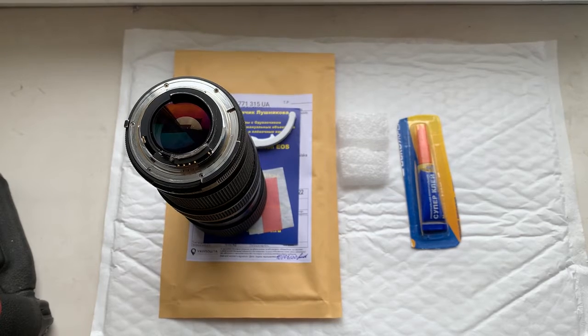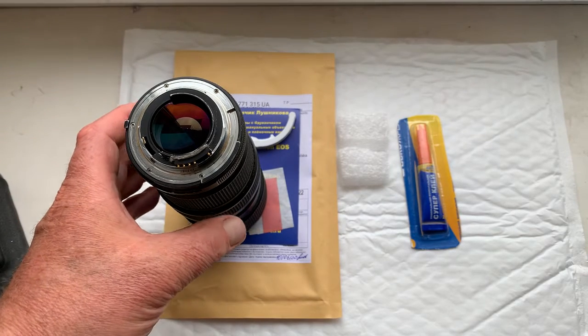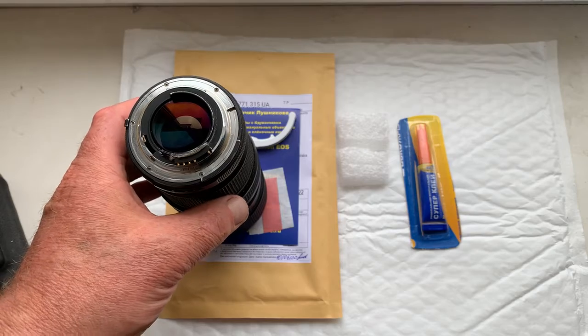Hello Tomash, this video is about your chip. Now I'll show how to install the chip on your lens.